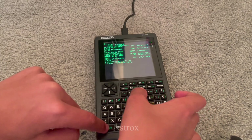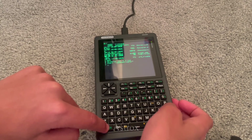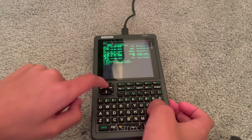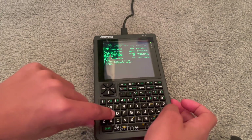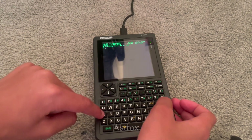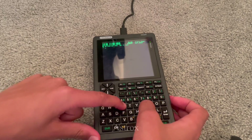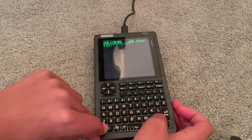But one thing: if you buy it and want to assemble it, be careful with the screen FPC cable. This cable lots of people have broken, and it can be quite a difficult process to get a new screen. That cable took me half an hour to get in, which was really frustrating, as I really wanted to get my hands on the PicoCalc working.